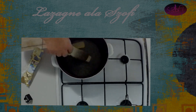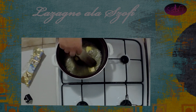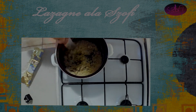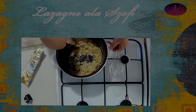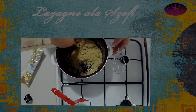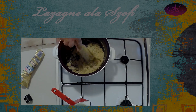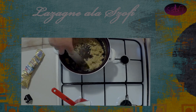Most megcsináljuk a besamelmártást — vajat, körülbelül egy olyan 5-8 dkg vajat és 30 g lisztet használtam én föl, vagy 30 g lisztet. Nem kell több, szerintem, de ha akarsz, akkor csinálsz többet is, ugyanis nem a liszt fogja teljes mértékben besűríteni ezt az egészet, mert én sajtot is teszek vele.